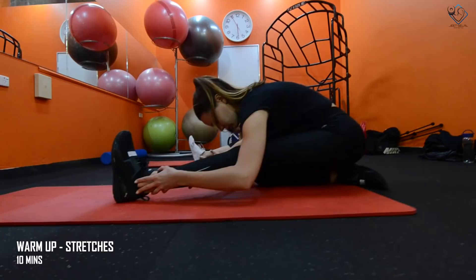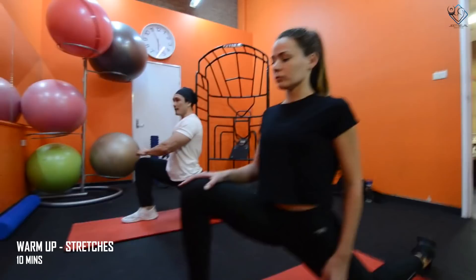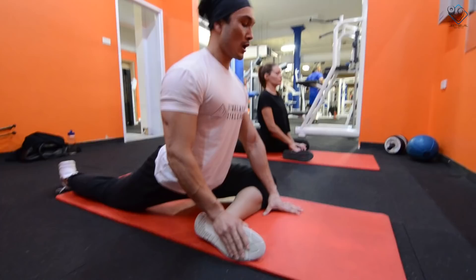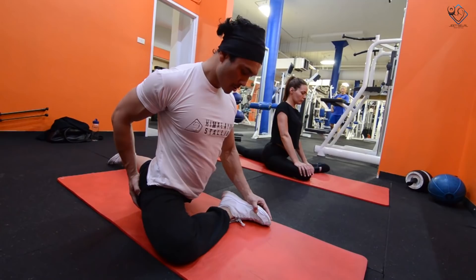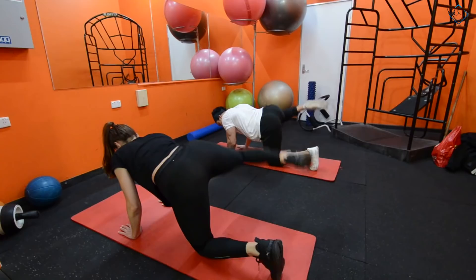We perform the hamstring stretch for both legs. After that, leg raises to activate and warm up the glutes — 20 reps each leg. Then fire hydrants, 20 reps each leg, to warm up the adductors and glutes.